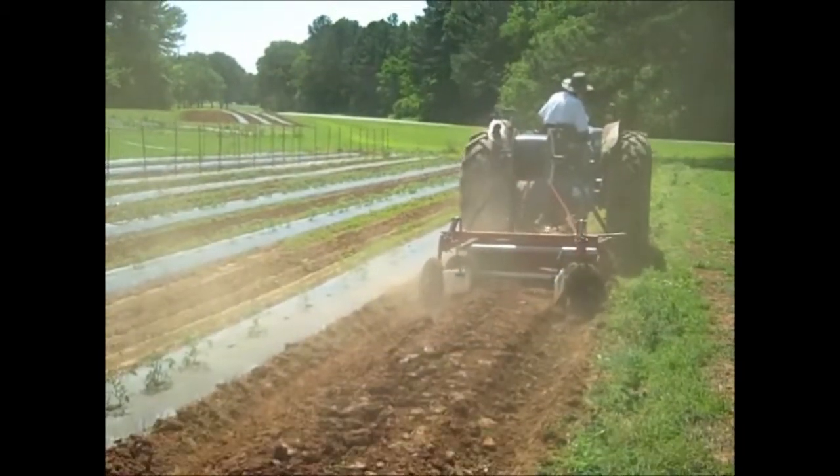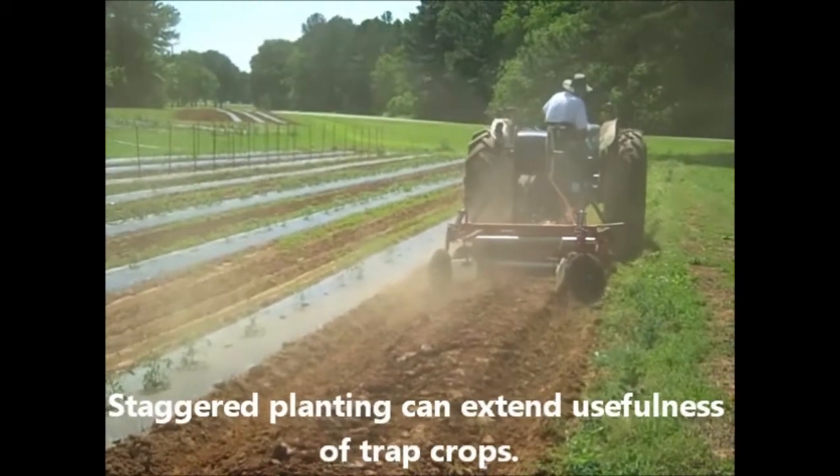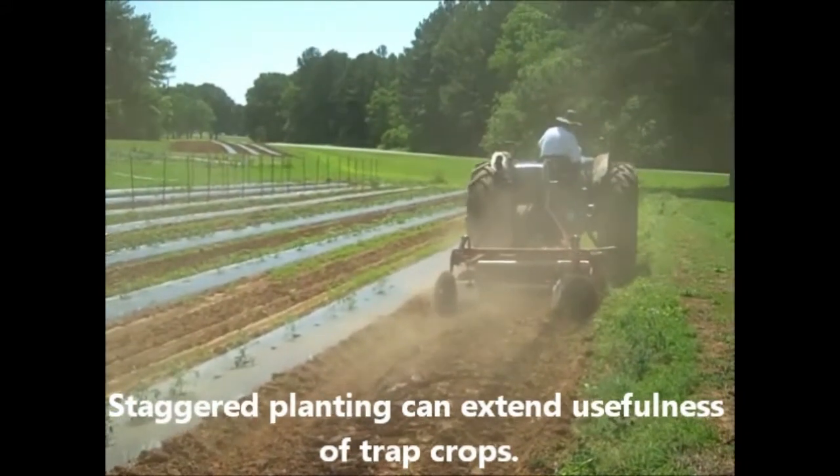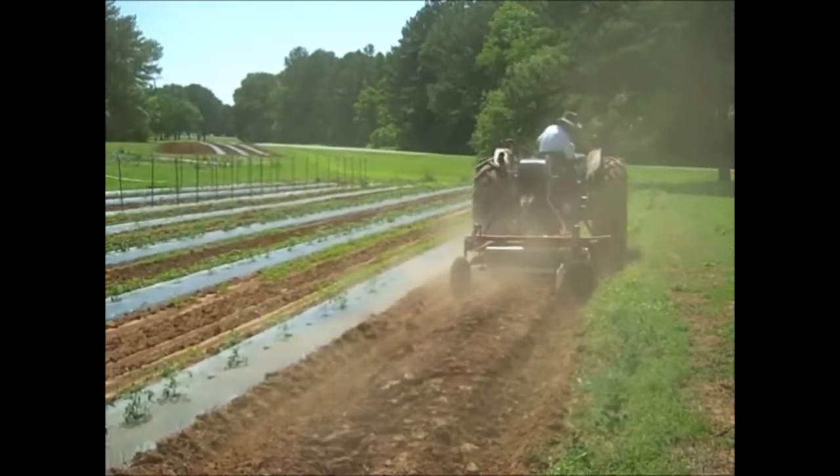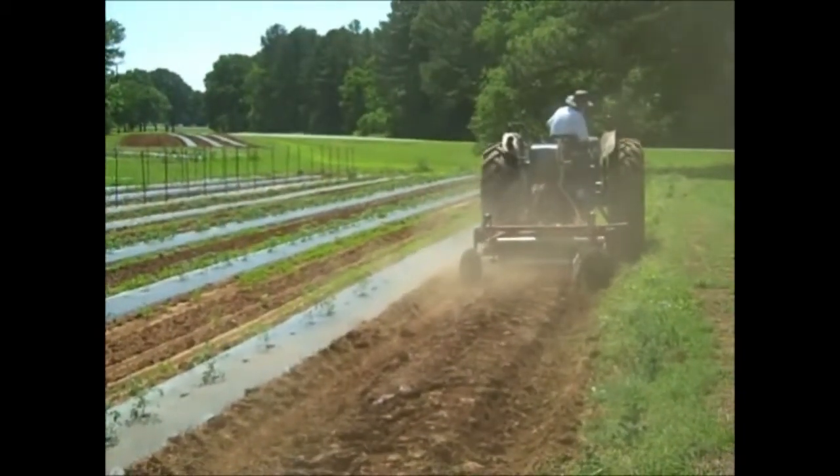In the case of sorghum and sunflower trap crops, the seed head is the attractive plant part in each case. In order to synchronize the availability of the seed head with the occurrence of the insect, these trap crops should be planted two weeks earlier than the main crop.